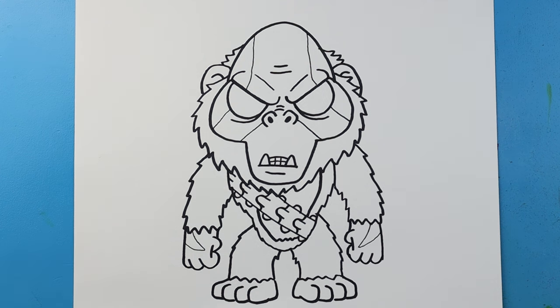And there you go — there is your drawing of Scar King from Godzilla and Kong: The New Empire. I'm going to fast forward and start coloring this. Thanks for watching, hope you enjoyed. Bye!